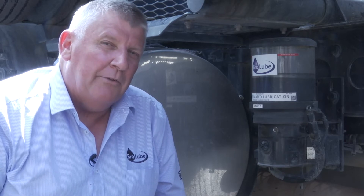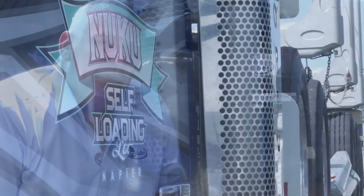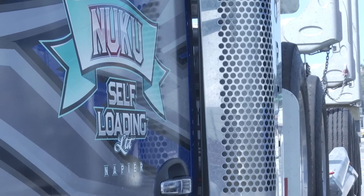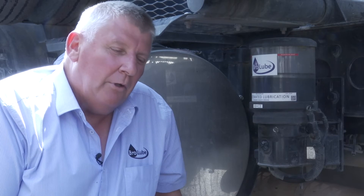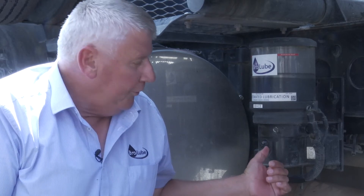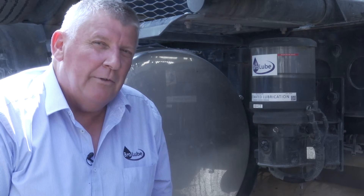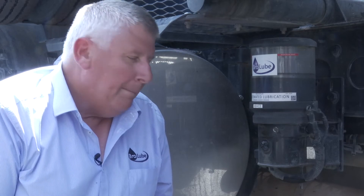We've learnt over the years that these are the sort of things that need to be done to satisfy customers like Shannon Nuku who owns this truck. We now have the timer actually built into the pump, so there's no longer a timer floating around behind the dash that has to be found and adjusted. It's very easily accessible in the pump. The timer has two dials, and with those you can control the frequency of greasing and the amount of grease delivered to the chassis system.